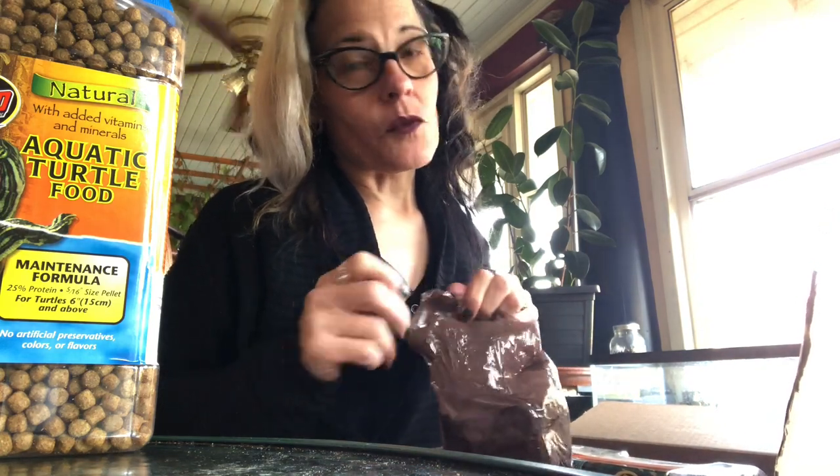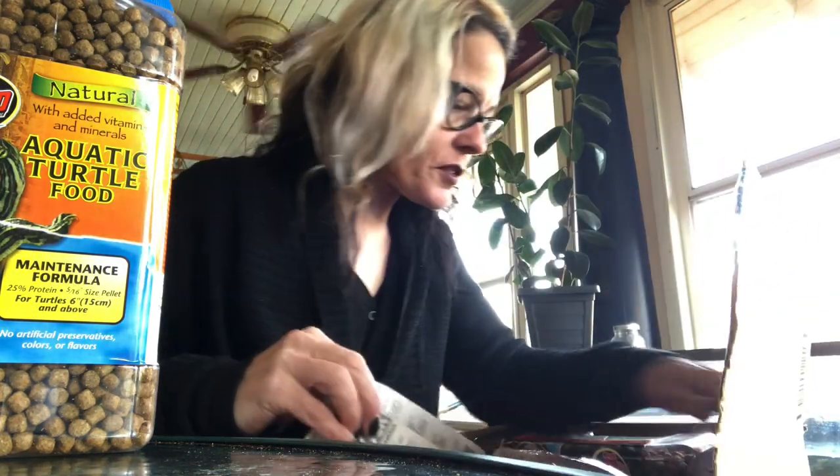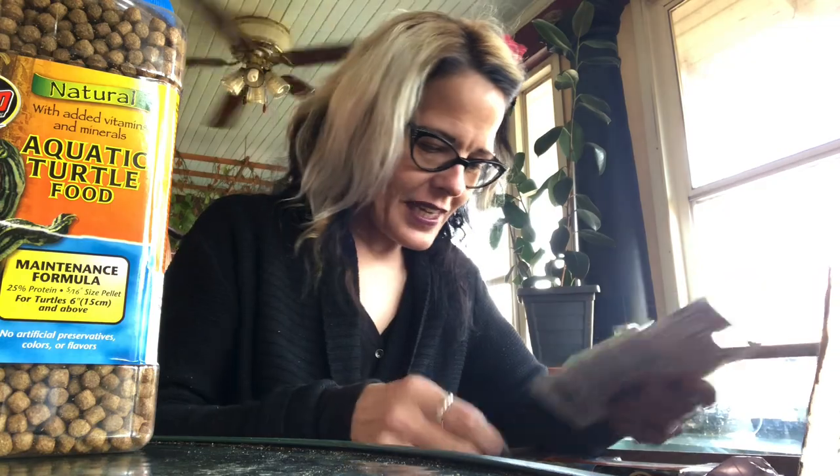I actually found my turtles in Woodlawn Cemetery — I'll have to take you there sometime, I love walking the cemetery. The heater was supposed to be in this package and I really need it. There's also a turtle calcium block for them to chew on — it's massive considering my turtles are only about nine months old. Anyway, I'll show you the turtles next time. Let's go back downstairs.